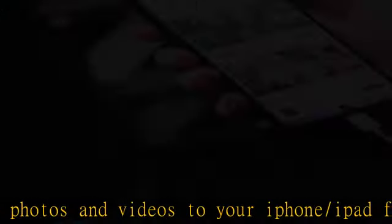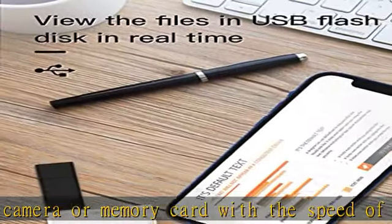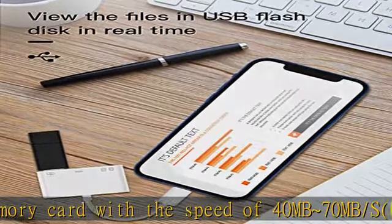Compatible with Mac, iPhone 12 / 11 / XS / XR / X / 8 / 7 / SE / 6 / 5, iPad, and iPod with Lightning ports, for real-time sharing and data management.